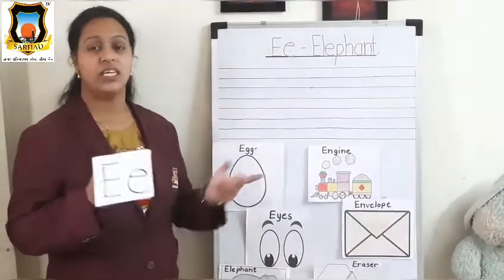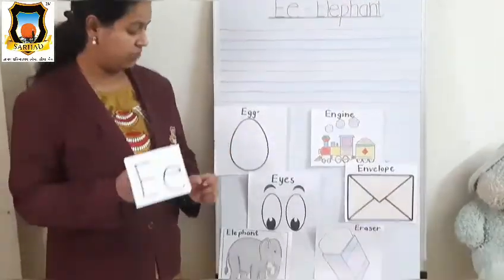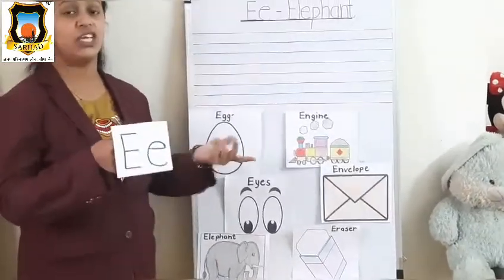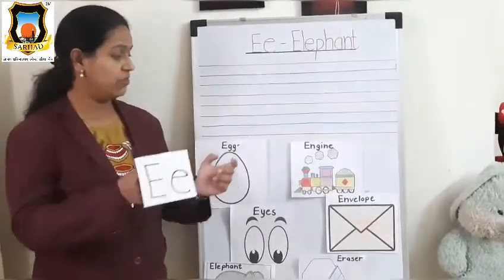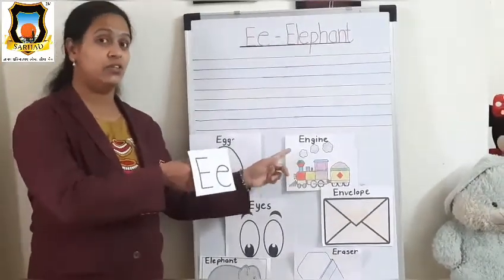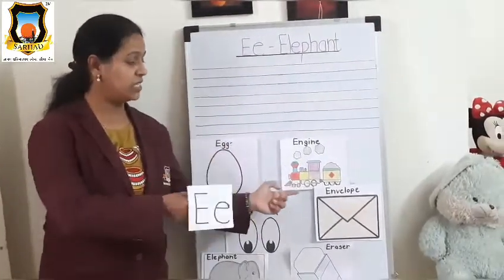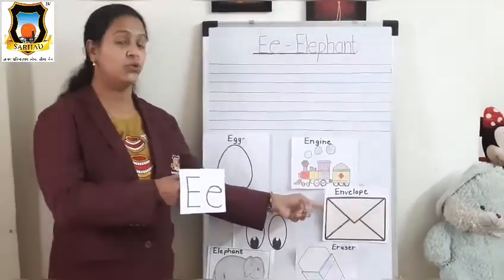Mama E, Baby E, what do you see? We see an elephant looking at me. We see an elephant looking at me.